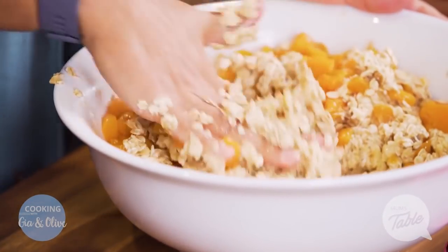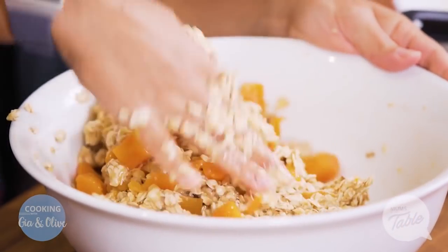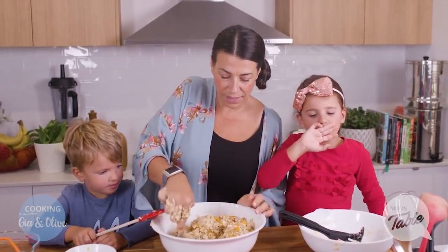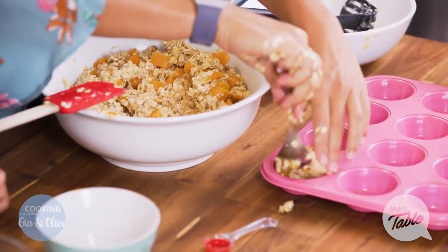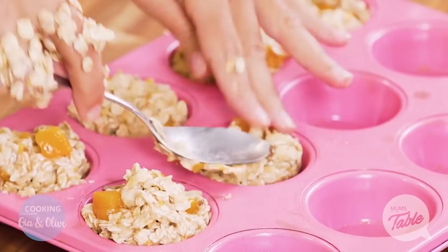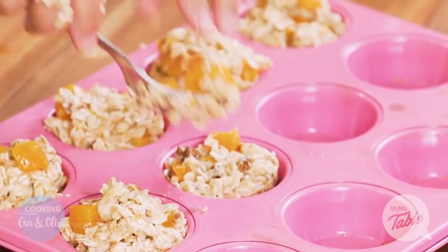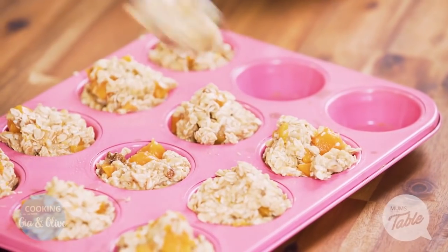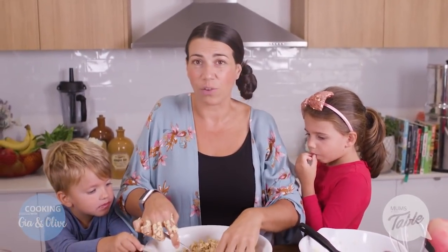Okay, so we fold it through — just fold it through — and then we put it in our little pan here that I've already greased, our little muffin pans. It should make about 12. Then we're going to put it in the oven on setting 180 and bake it for about 30 to 35 minutes — just keep an eye on it, and if it starts going brown that's probably when it's ready.